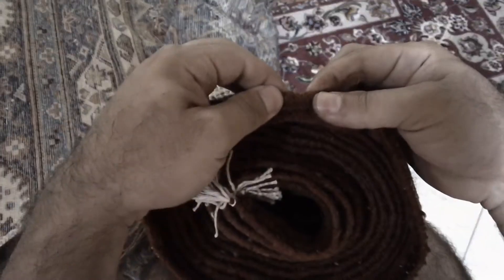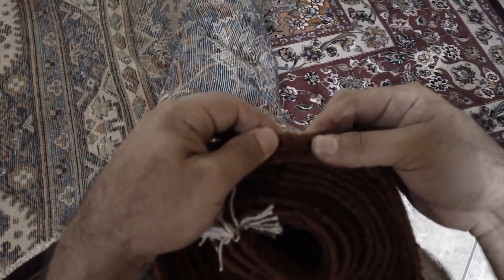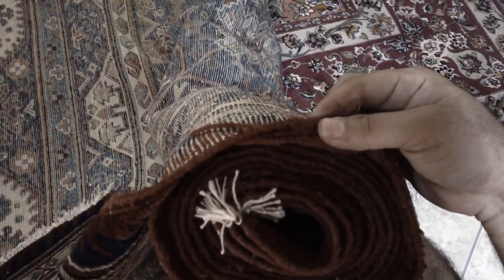And there it is — nicely done, fixed. Just visit us online at www.passionofpersia.com or call us at 602-374-6973. We accept rugs across the nation. Thank you.